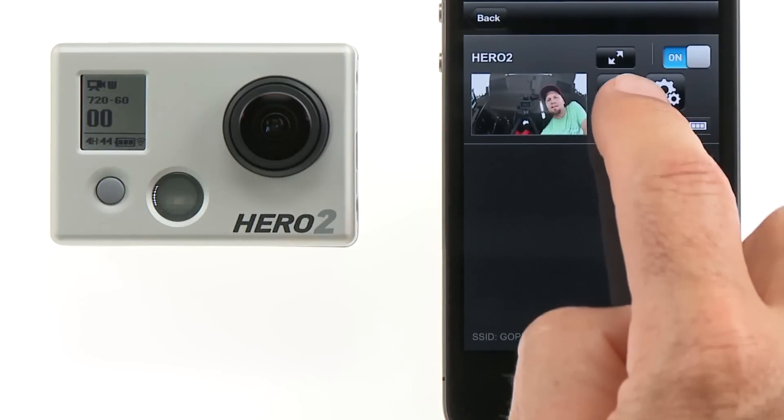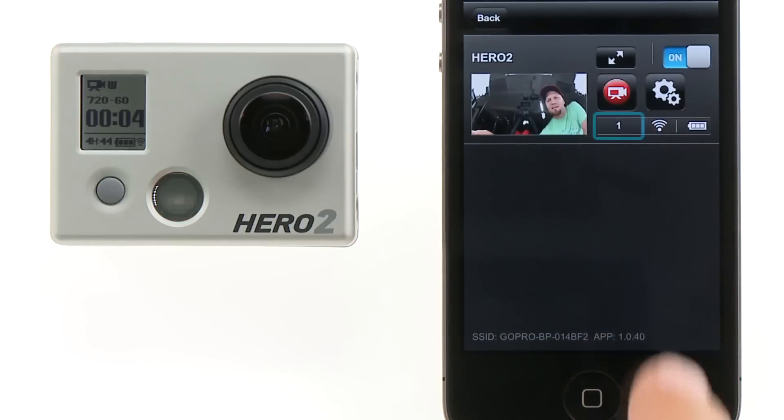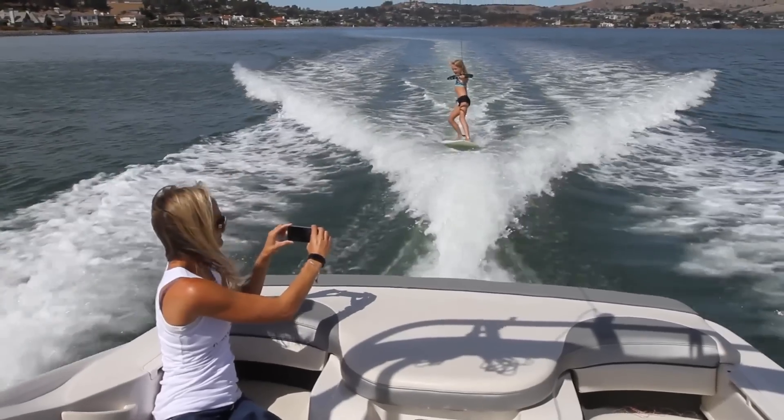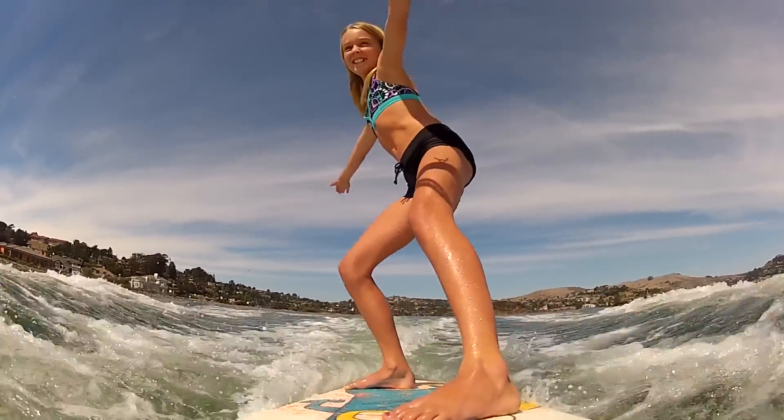When filming video, the record timer shows the duration of the file, and once the recording is stopped, the file counter under the recording icon displays how many videos you have taken, just as it does on the camera. The GoPro app gives you instant access to your camera and controls, making it easier for you to capture your most memorable experiences.